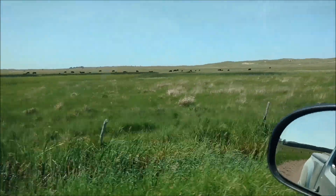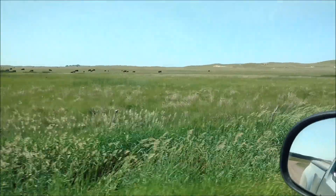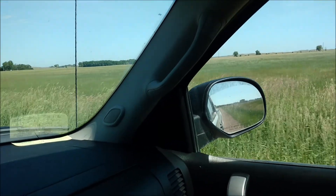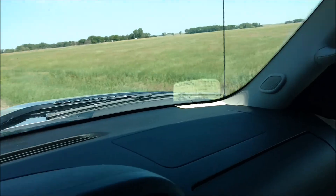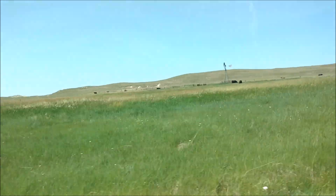Sub-irrigated is what they call that — low in the ditch. This is probably hay meadow here, maybe. They probably won't cut this till the 4th of July. And there's some spurge on the side of the road.